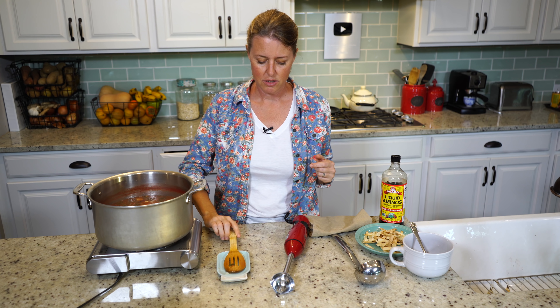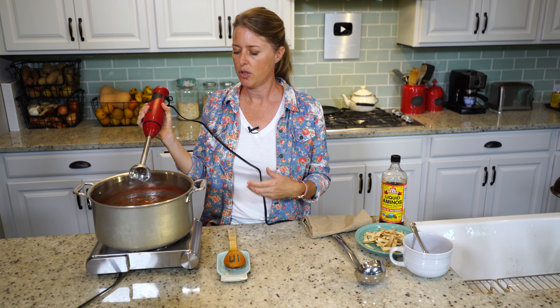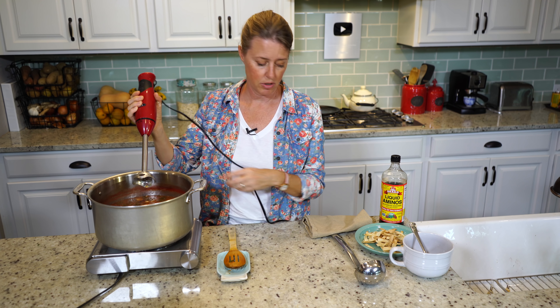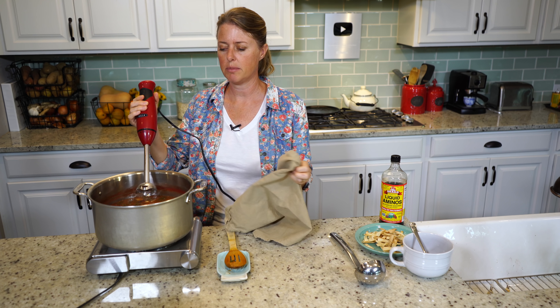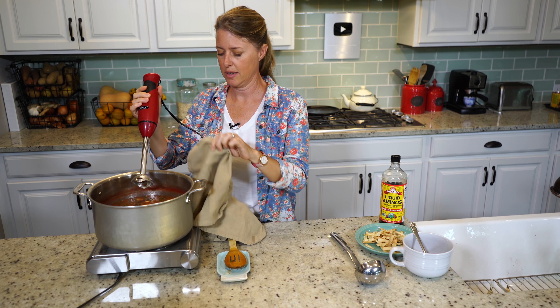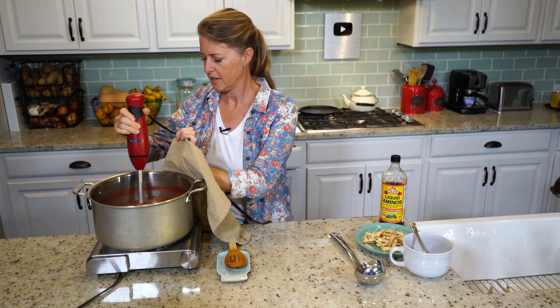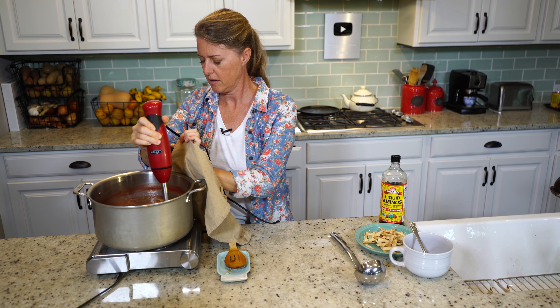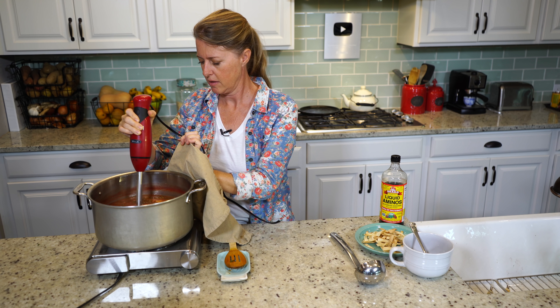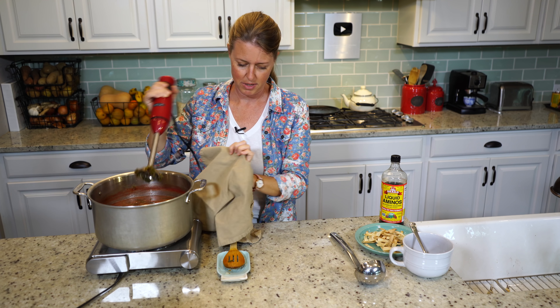I've got an immersion blender here. You just want to lightly blend a little bit of it — you could scoop some out and blend it in a regular blender and pour it back in, but it's easier with an immersion blender. You don't want to blend all of it, just a little bit, because that creates a thicker consistency. Just a little bit is all you need.